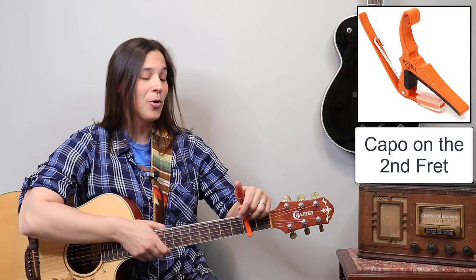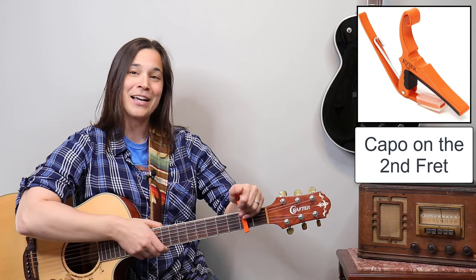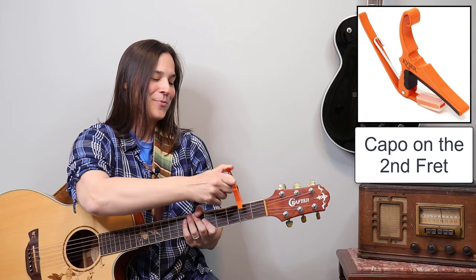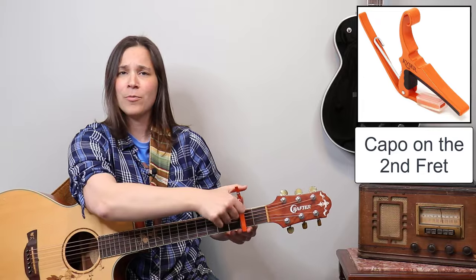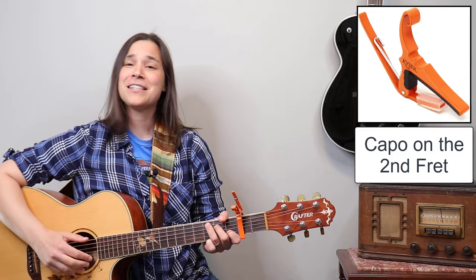Some of you may have noticed my orange capo here — these are actually my new capos, my Kaiser capos. Kaiser was kind enough to put my name and logo on them, so these are my new Lauren Bateman Kaiser capos. Thank you for that — I did not get a paid promotion, I just like the company and the brand. Now, first picking exercise — let's go over the chords.